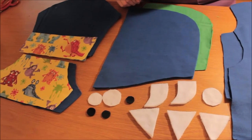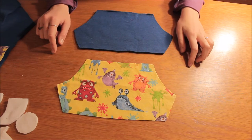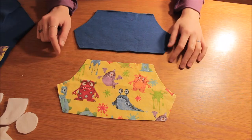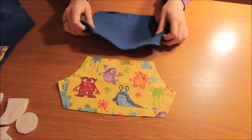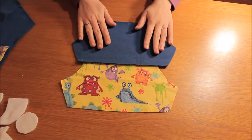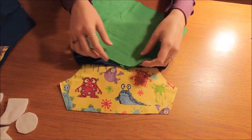I've got all my pattern pieces already cut out from the Twizzles pattern. I've cut out all my pattern pieces from the fabric I'm using. I'm using this yellow monster design as my alternating fabric and this blue polar fleece as my main fabric. For the lining of the hood I'm using a green cotton jersey.